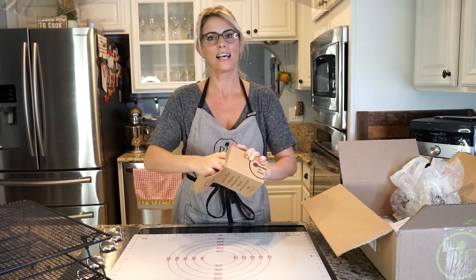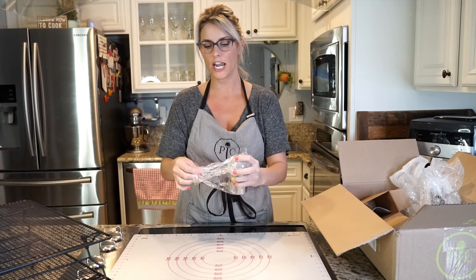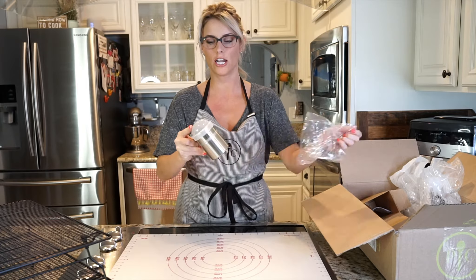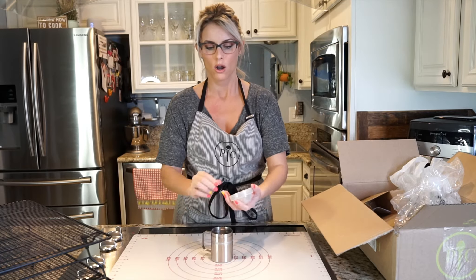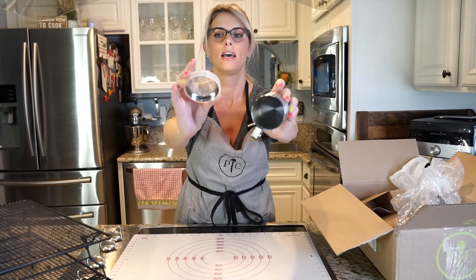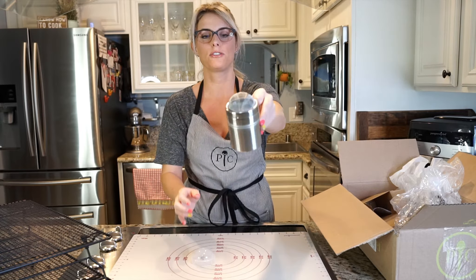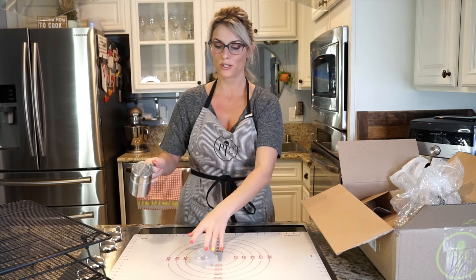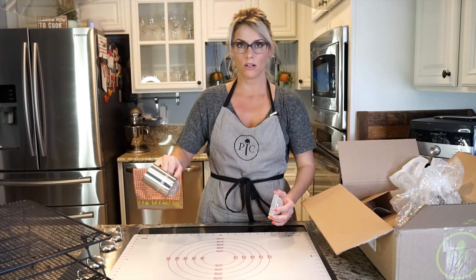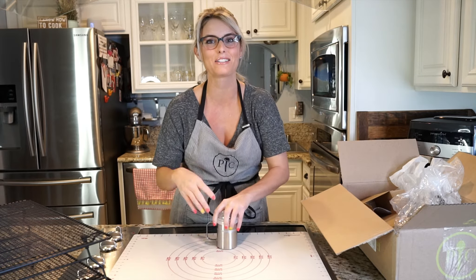Another item I got is a powdered sugar shaker that was my grandma's. However, I wanted to get a shaker for flour — you could use this shaker for powdered sugar or you could use it for flour. It looks like this is a cap for keeping it in the fridge, and it's stainless steel, so this is probably a lifetime guarantee. I'm going to use it for flour, so when I'm working on this mat, I can just shake out a little bit of flour without having to get it in little splotches.